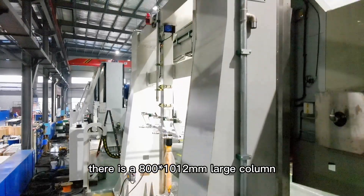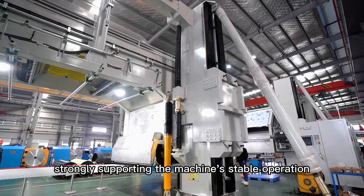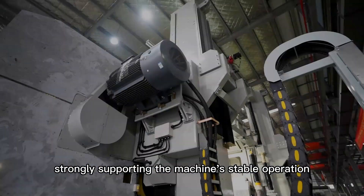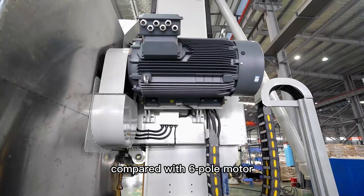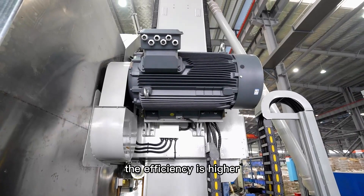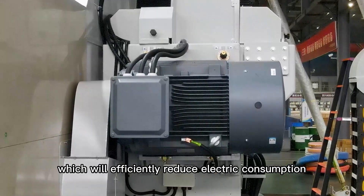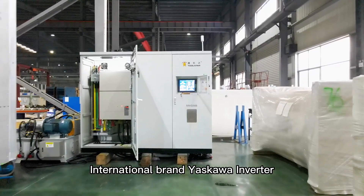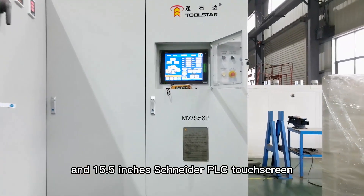On the back, there is an 800 x 1012 mm large clone strongly supporting the machine's stable operation. Equipped with a Siemens 4-pole motor compared with a 6-pole motor, the efficiency is higher, which will efficiently reduce electrical consumption.